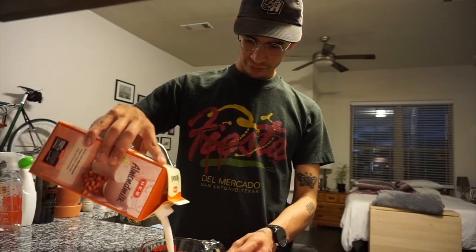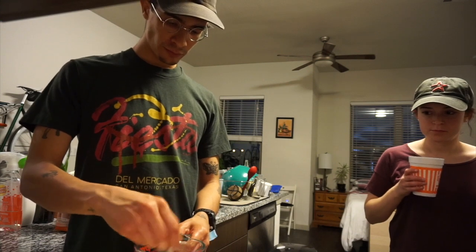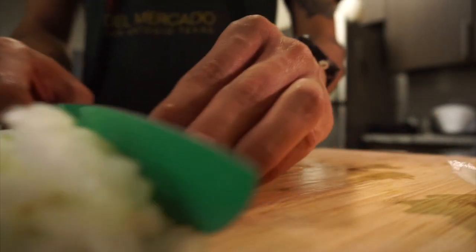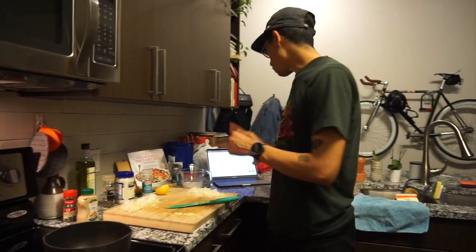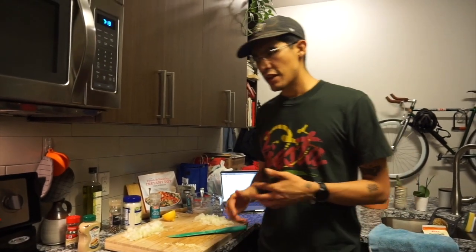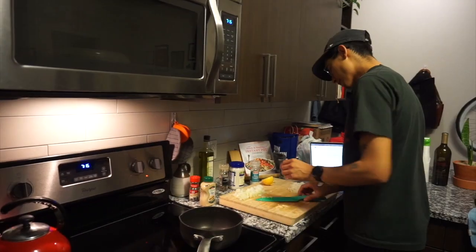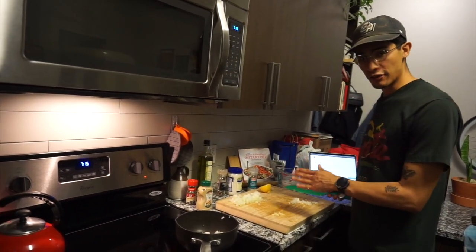The first step is making the vegan buttermilk. It is made up of plant-based milk and acid — you can use lemon juice or white vinegar. I'm going to squeeze the lemon juice and catch any seeds. Next step, we're going to cut the onion. The first step is sautéing some garlic and onion in a pan, then we'll add the rest of the dry ingredients for the sauce. Adding in some olive oil and then the onion. I'm only using half of the onion for the sauce.